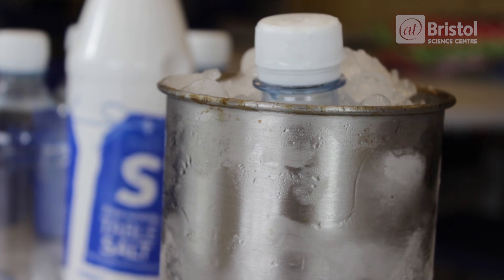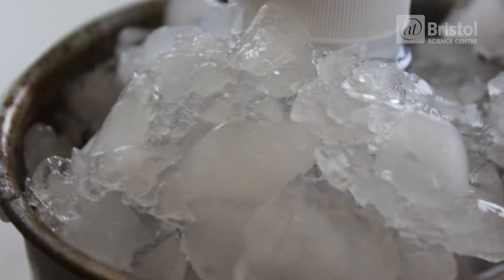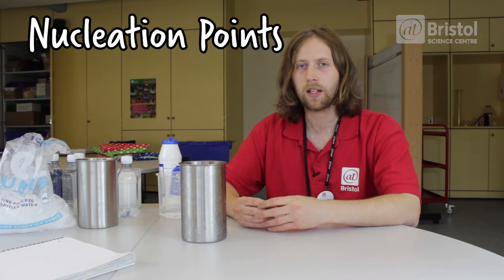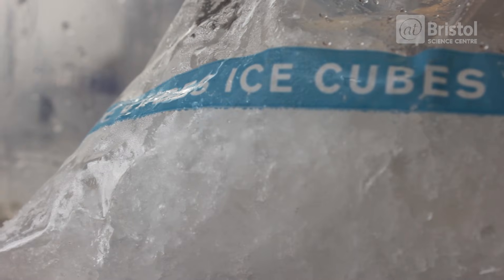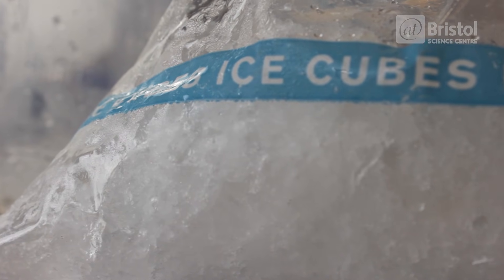The reason why I can get a bottle of fresh water below zero degrees without freezing is because in our bottled water, we have no nucleation points. Nucleation points are simply any impurities inside that bottle of water which allow ice crystals to form around them. When I have my bottle of fresh water as a liquid but below zero degrees, if I cause a disturbance like pouring that water over an ice cube, I'm going to create many nucleation sites and that liquid will turn to ice instantly.